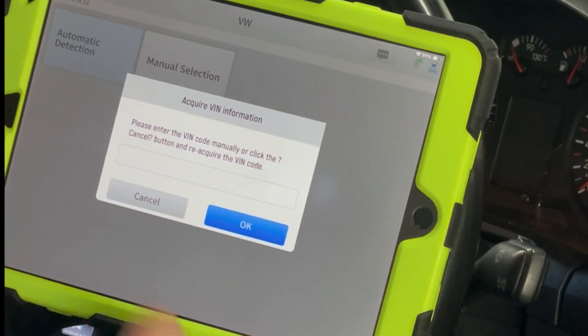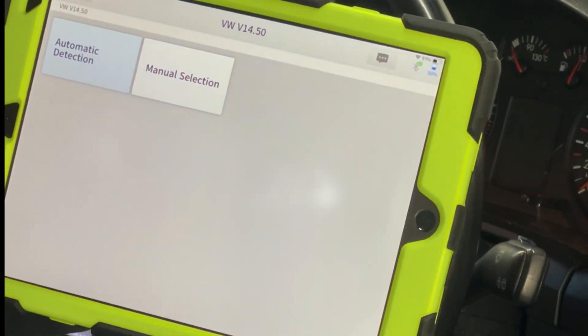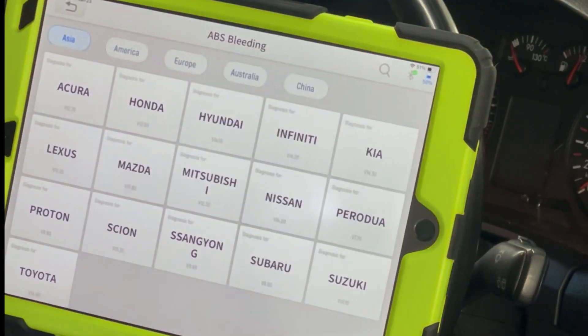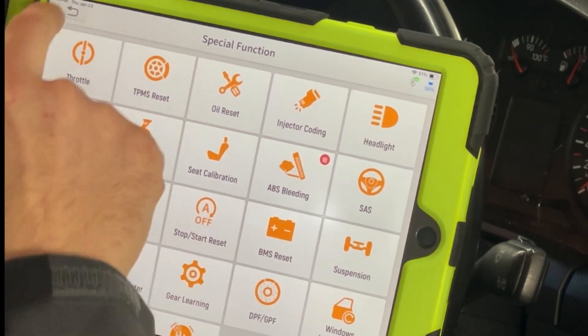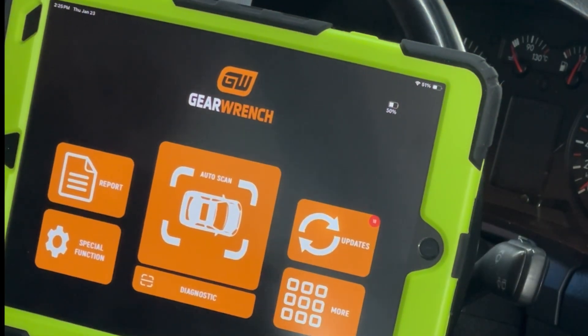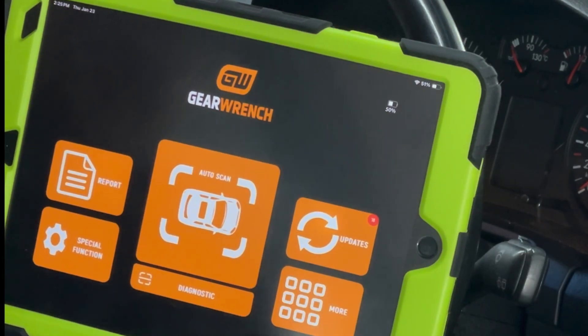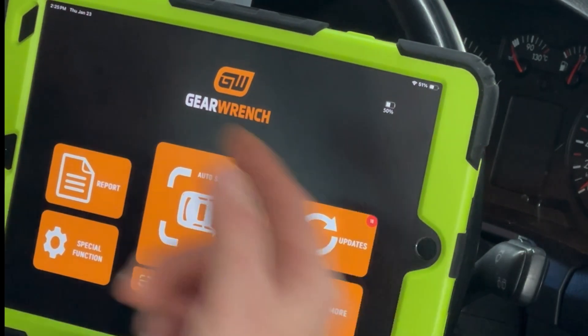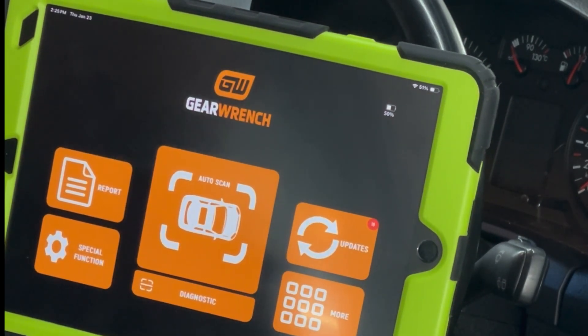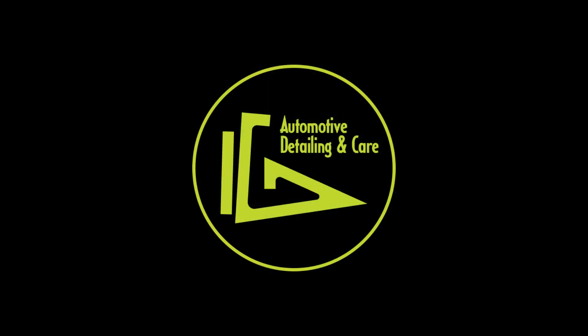I'm done with this tool. It's being returned. GearWrench, you've got to do better. This is not useful. If you're a hobbyist you can tolerate this, but for not a lot more money you could buy some other import units that are much faster, offer more functions, and don't have the GearWrench logo squished at the top of the screen. In conclusion: buy something else.